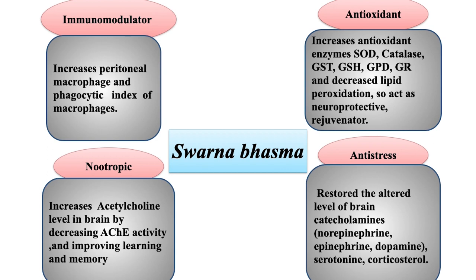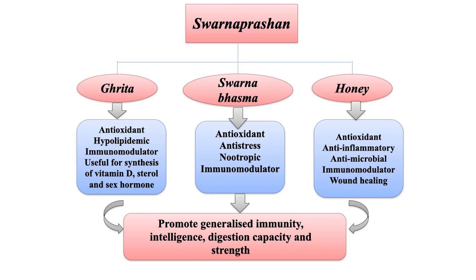Sona Prashana itself is an immunomodulator and nootropic. It increases acetylcholine activity and improves learning and memory. It acts as an anti-stress agent by reducing catecholamine levels. It also acts as an antioxidant through SOD, catalase, glutathione, and decreases lipid peroxidation. It acts as a neuroprotective and regenerative agent. Collectively, Sona Prashana can be antioxidant, hypolipidemic, immunomodulator, anti-stress, nootropic, anti-inflammatory and antimicrobial, promoting generalized immunity, intelligence, digestion capacity and strength.